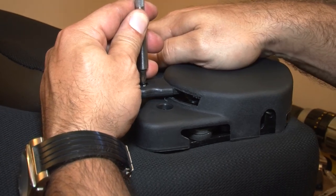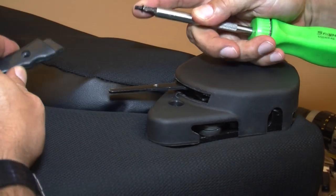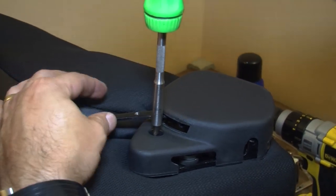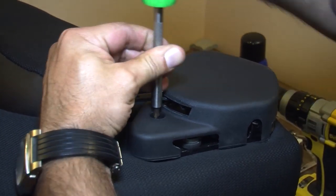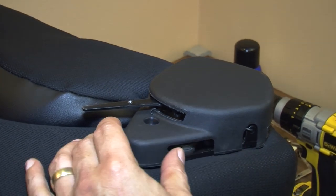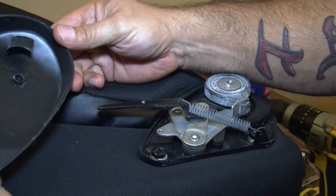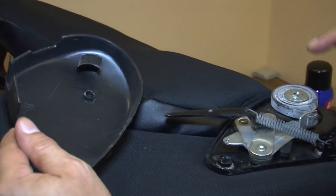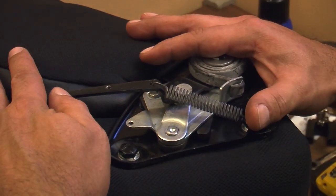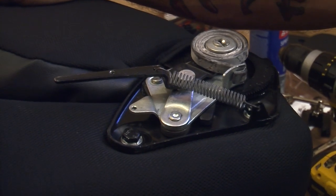Now we're going to disassemble the seat. We first remove the trim and plastic covers with the handle — a small Phillips head screw takes that out, and there's another Phillips head just below once you lift the lever. Set that off to the side. The plastic cover pushes back and slides forward — it has to push back first to clear the spring that holds it in on the back side.